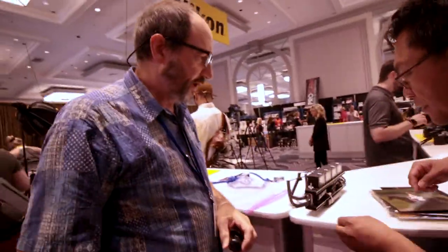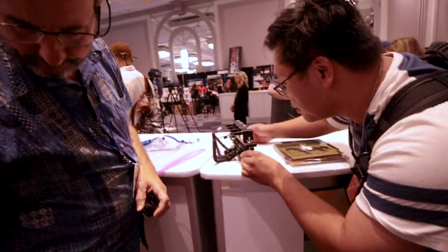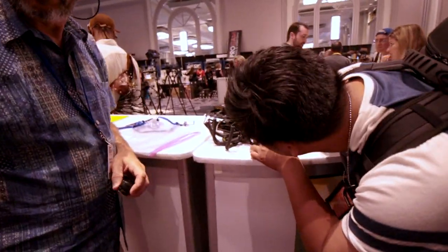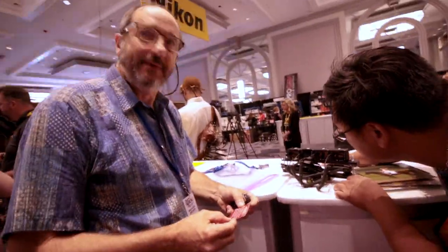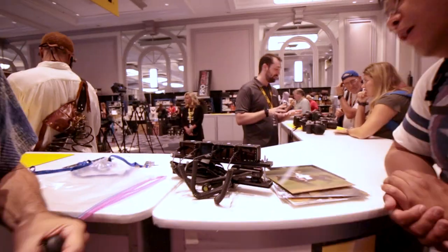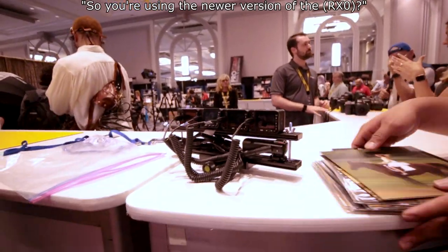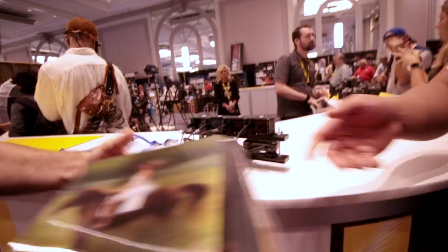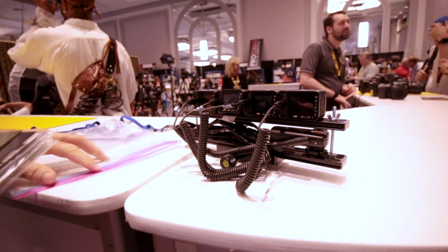Do you have a card or anything? Yeah. I want to look into this. I do YouTube videos mostly, photography related. How does it work out? So far it's good. I've only put this together in the past couple of weeks — I'm in testing mode.